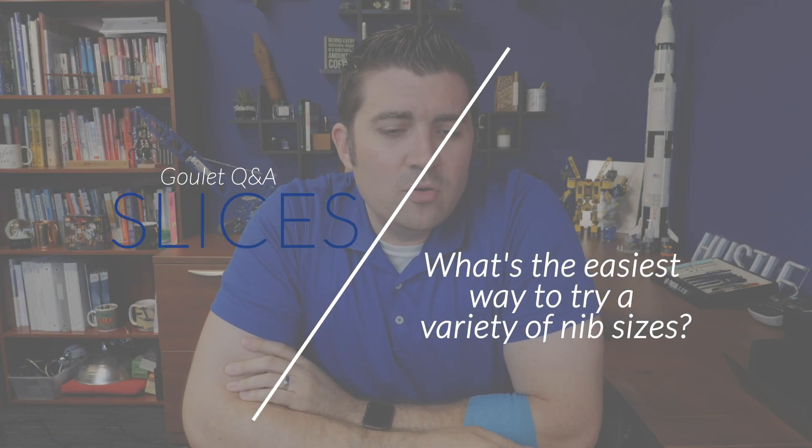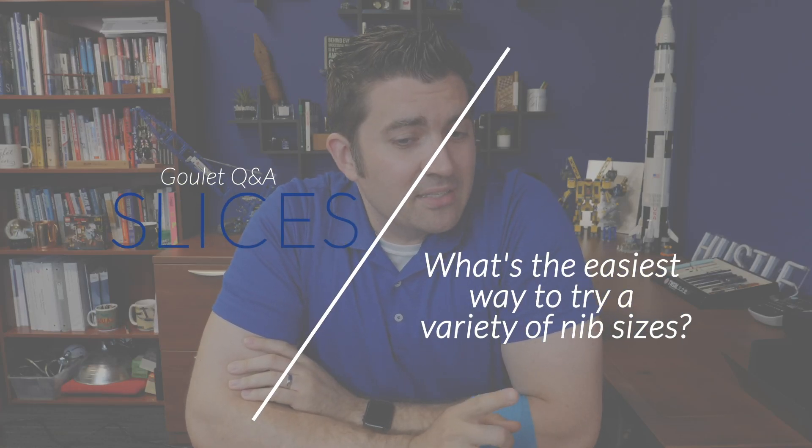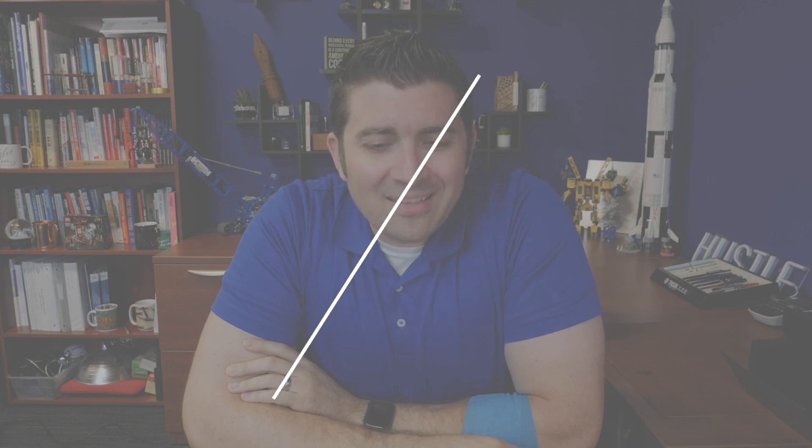Do you recommend that fountain pen newbies try a variety of nib sizes? How would you recommend balancing the various considerations of price, quality, and not knowing yet what you like? For example, I'm considering a Faber-Castell Loom in broad because I've heard they're particularly nice broad nibs, but in general my wish list is a giant list of fine and extra fine nibs because I never know what pens would be good to try with broader nibs.